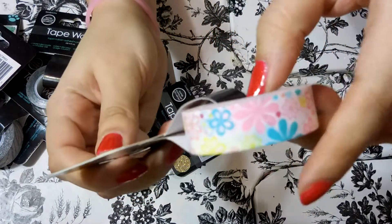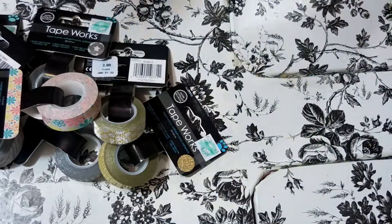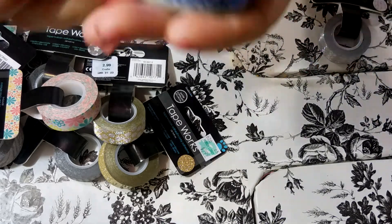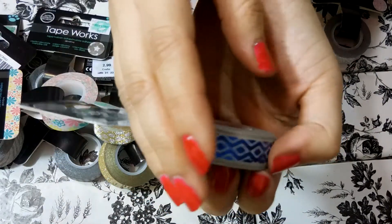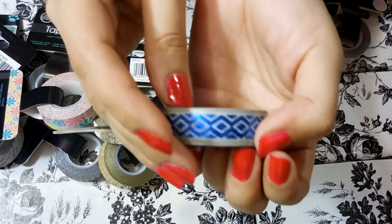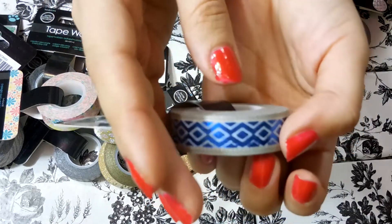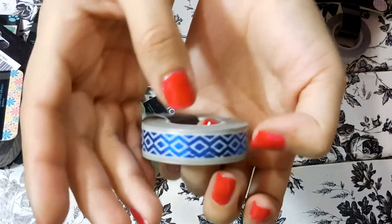This one is a floral in kind of pastel colors — it would be really cute for Easter. I'm showing you guys all of these so that if you like any of them they should still be available at Hobby Lobby. Here's one that's like a blue geometric print and it's really nice — it's kind of like a metallic blue so it's really pretty.